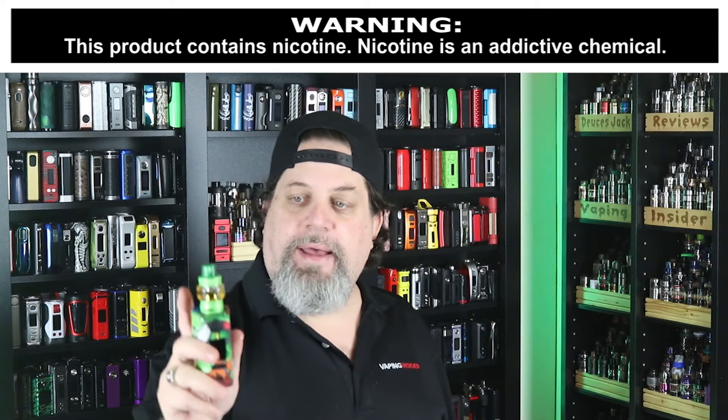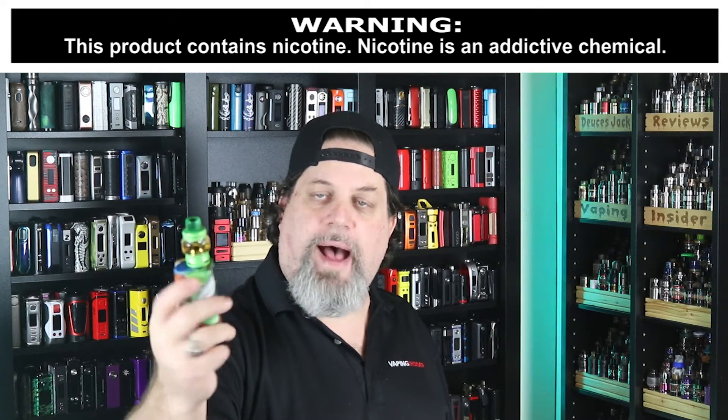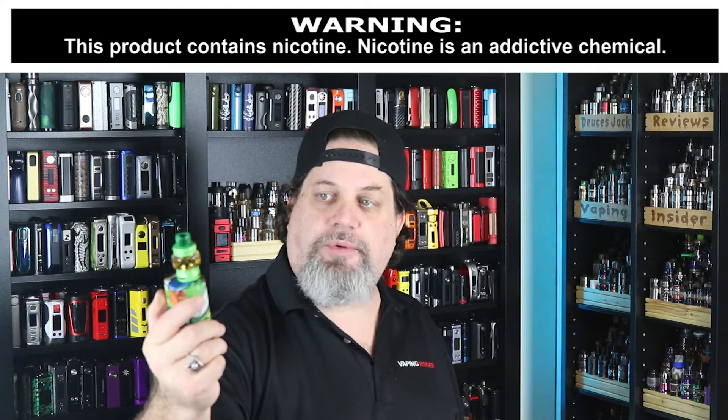I'm happy with the one I got because I'm rocking my Horizon Tech Falcon on top — that green one is tough to match with a mod, but I think this one goes really well. It's got a 0.96-inch OLED squared-off display and comes in a bunch of different funky colors.